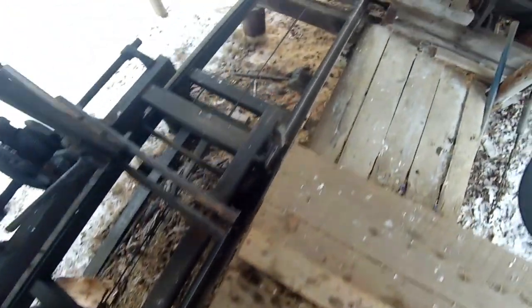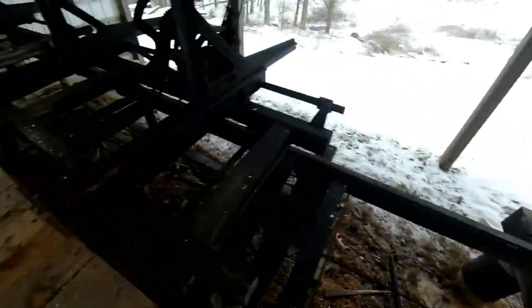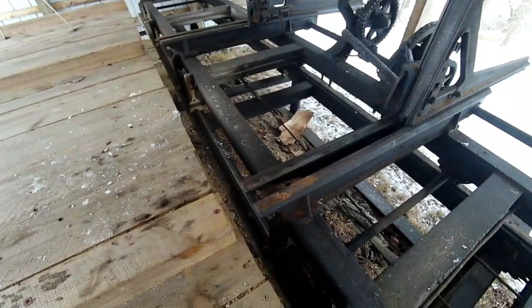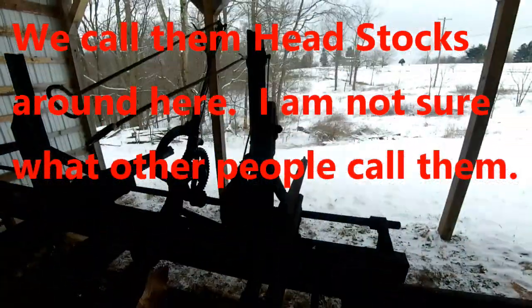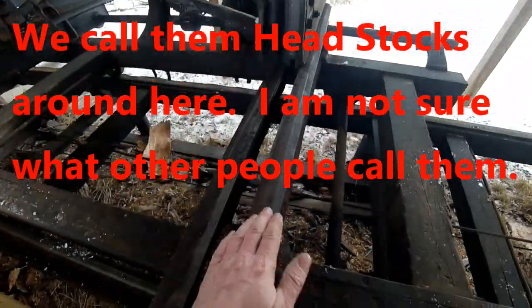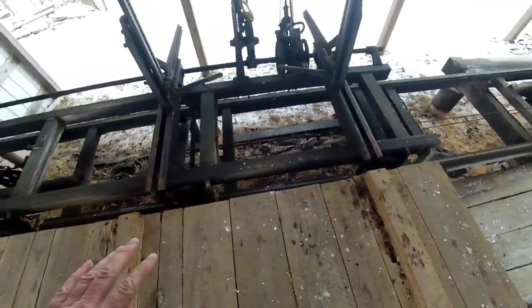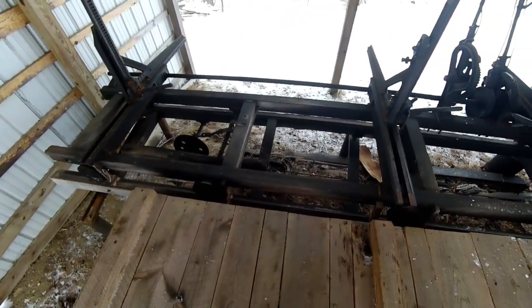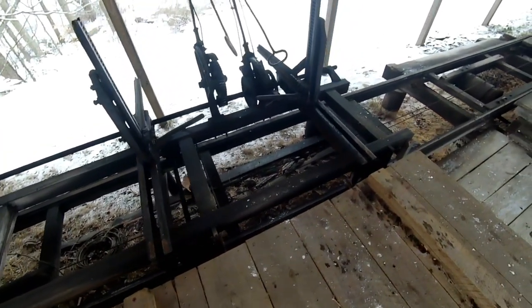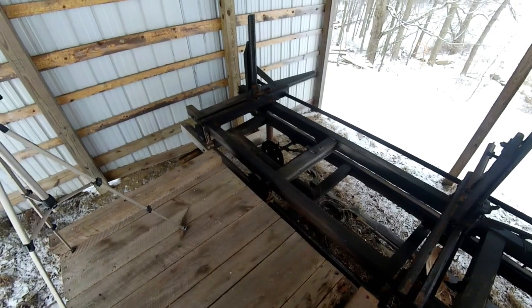The carriage is pulled by a cable. It wraps around the drum. Another interesting feature on the carriage is each one of these main pieces can slide left and right. So you can see now I have these two set close together and this one set about as far out as I can get — this would be for cutting 6-foot logs, and then that one's set for a 16-foot log.